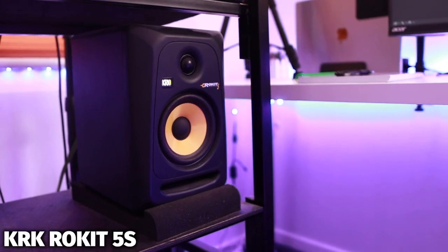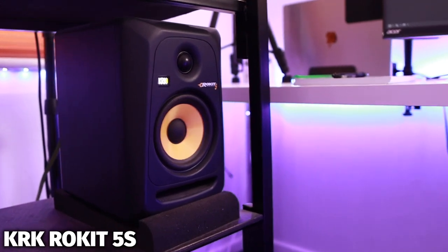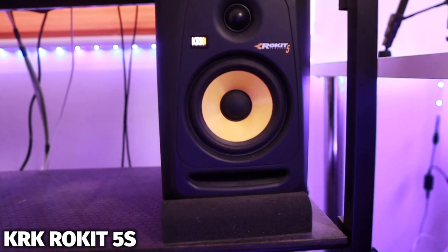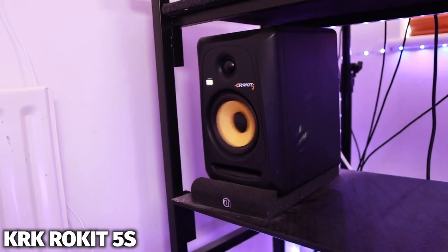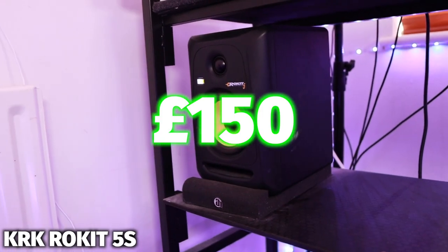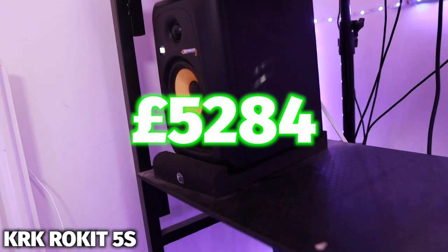Now we have the KRK Rokit 5s. I can't lie — I only really picked these speakers up because they look cool. I don't actually know if they're the best DJ speakers for a setup, but I went with them because look at them, they do look quite cool. These are just connected to my DJM S9 and they output the volume from my DJ software. These speakers cost me £150 off eBay, so this brings my DJ setup to a total of £5,284.